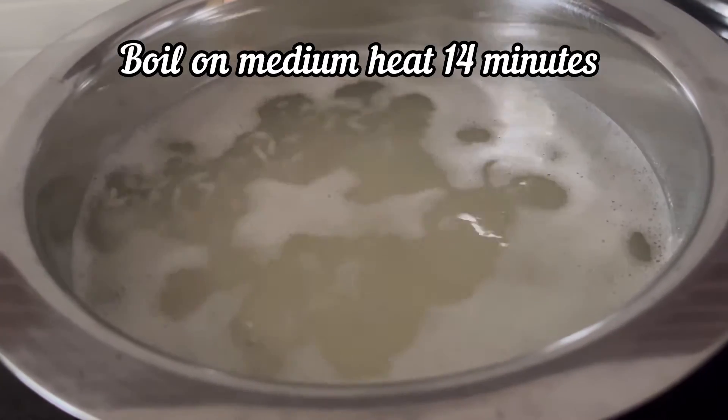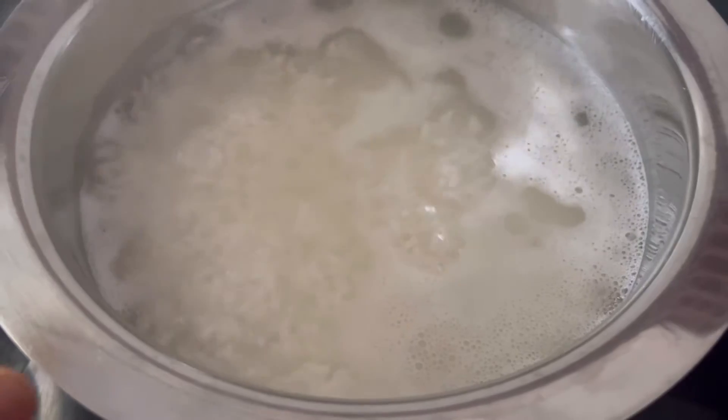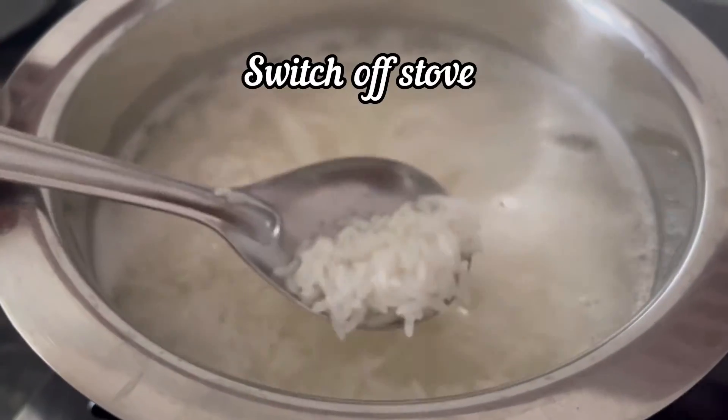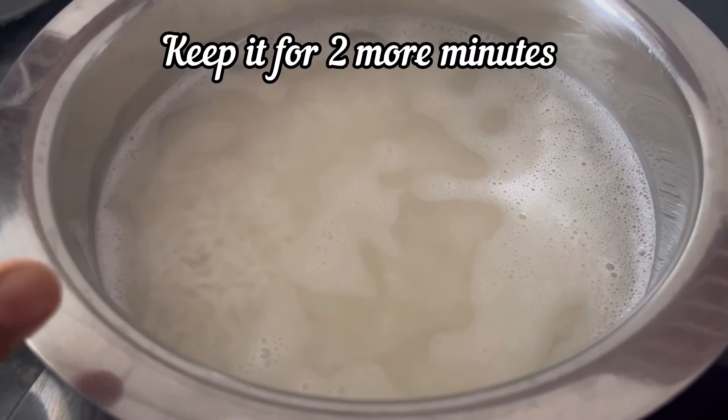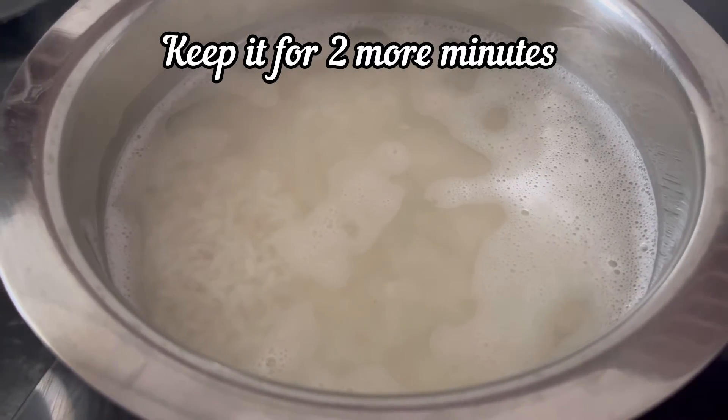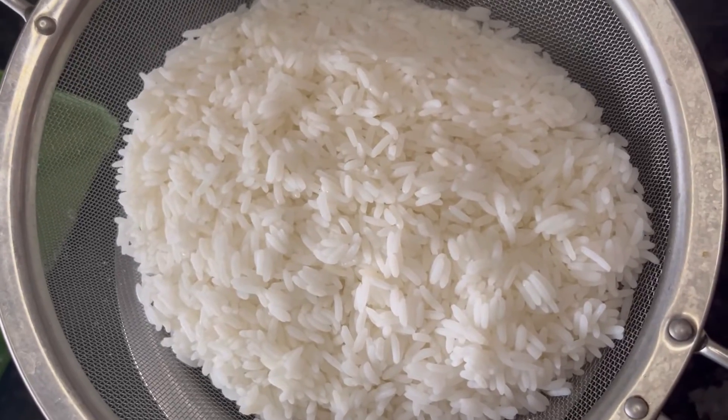Cook it for 14 minutes on medium heat. After 14 minutes, switch off the stove and keep the rice in the hot water for 2 more minutes. Finally, drain the rice.